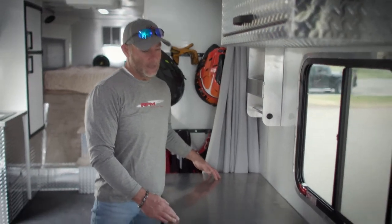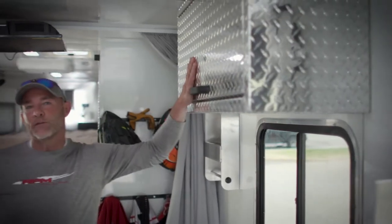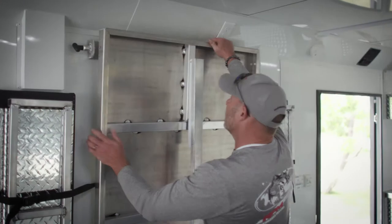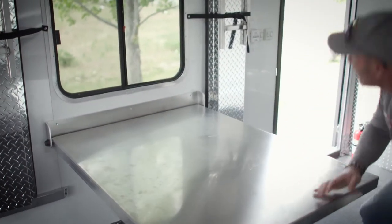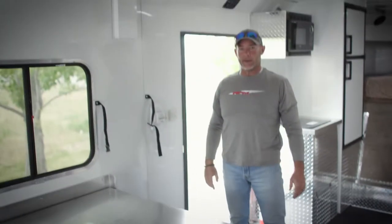There are a lot of different options available for these trailers. One of the cool ones is this workbench slash meal prep table. You've got overhead storage for all of your food and whatever you need. On this side, you've got a table that quickly folds down — now you're ready to eat.